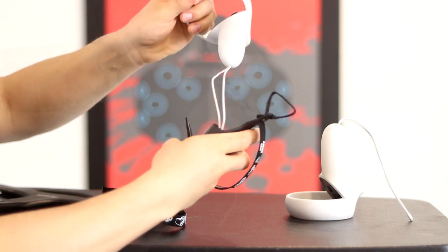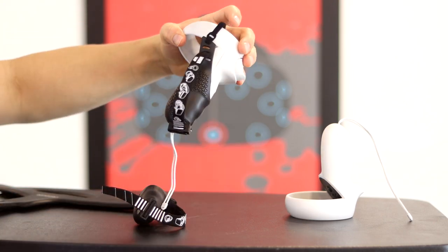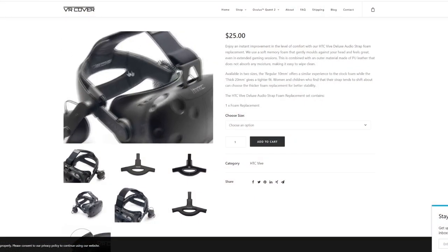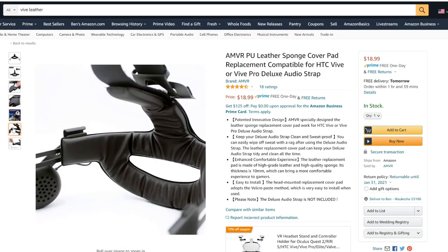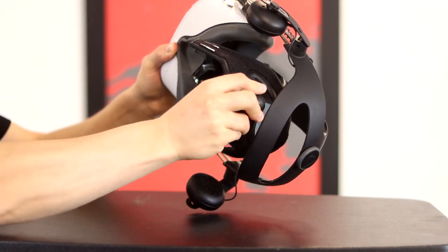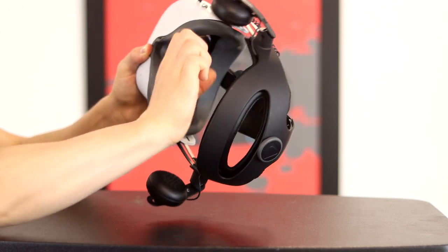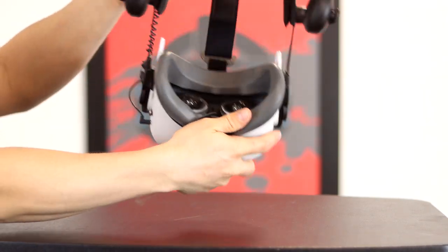The AMVR Touch Controller Grips are amazing — I highly recommend them. They really make it easier to handle your controllers, especially for Beat Saber. The last carryover is the VR Cover foam replacement cover for the DAS. Your DAS comes with a cloth cover, but if you work out and sweat a lot while you VR, the foam replacement is a must. With a silicone face cover and a leather headset cover, you never have to worry about your Quest 2 being nasty again.